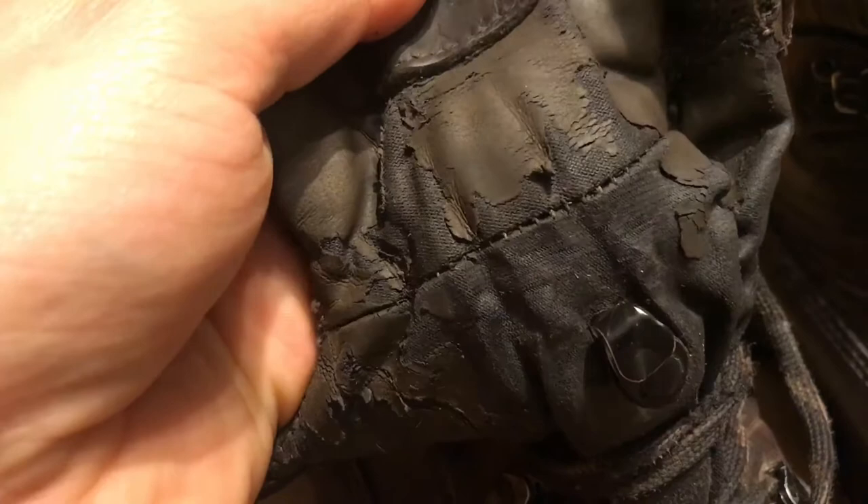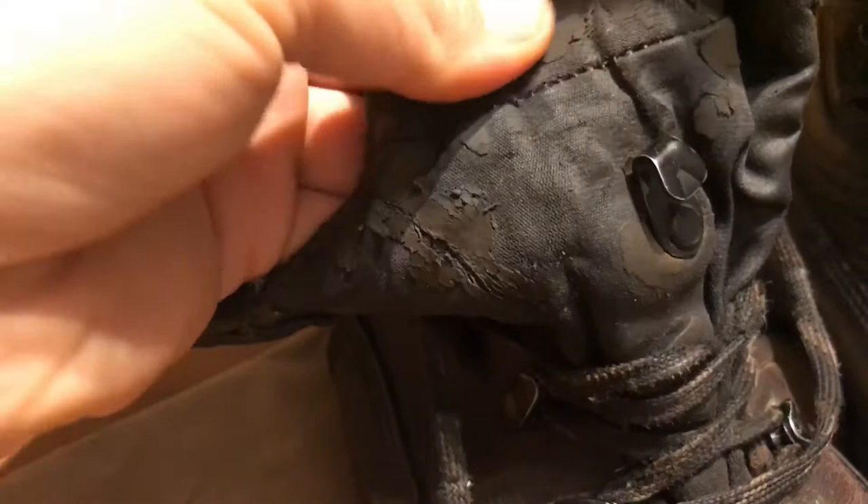I looked after my boots pretty well — kept them clean. I don't think there's anything I could have done to stop this from happening. The vinyl is just peeling off wholesale now, and the textile material below it — there's nothing I can do to waterproof that. I've tried all kinds of waterproofing solutions. If you're wearing these boots and the wet grass comes up, water will absolutely pour through them now.